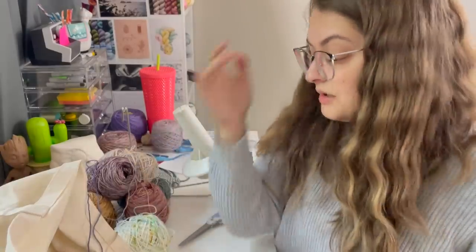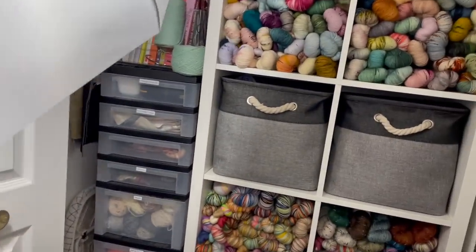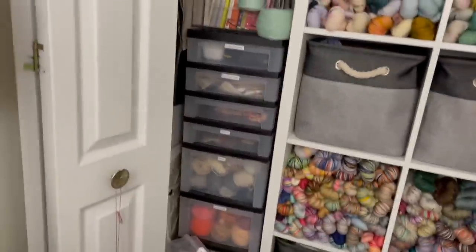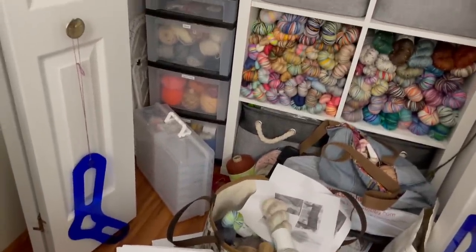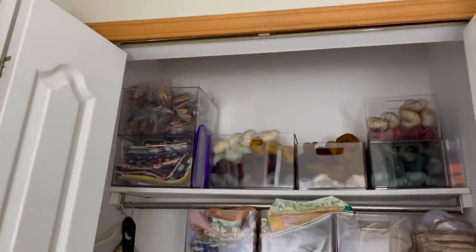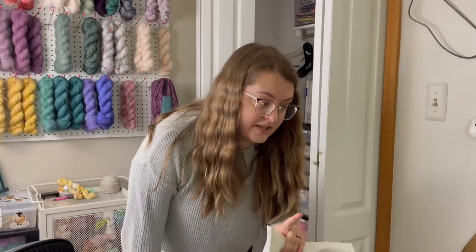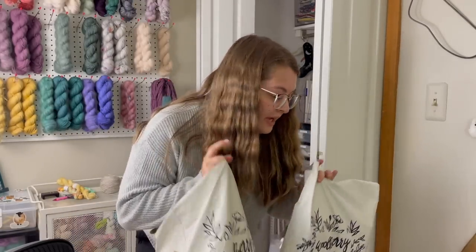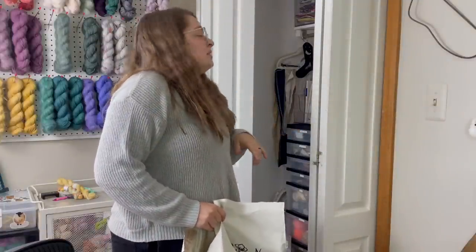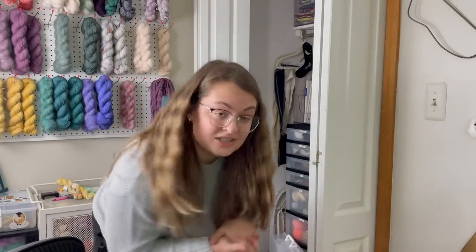I was going to put the yarn away, which goes in baskets and drawers in here, but then there's this situation I need to deal with first. I think we have to sort this out before I can put the yarn away. I also realized I have these items I've never put away, which technically go in these clear bins that need to go back up — so I should put those away first. This is a never-ending cycle, honestly.